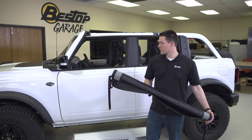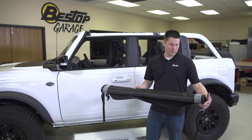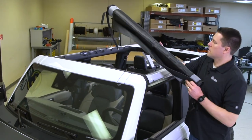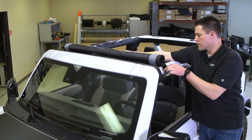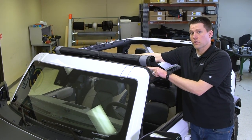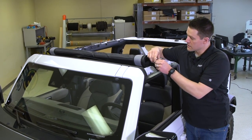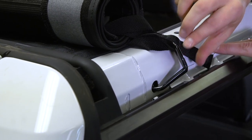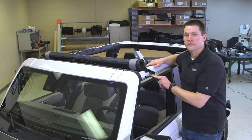Now that we've made our way back to the Bronco and have our bikini top rolled up, we're going to start by laying it across the front of the vehicle. We're going to install our T-hooks and then roll this to the back. There are two magnets in the front corner — if you get those to attach first that'll help hold the whole assembly in place. Take your T-hook into the hole on the side and leave it loose until we roll everything back. Now that this side's done we're going to repeat it on the other side.